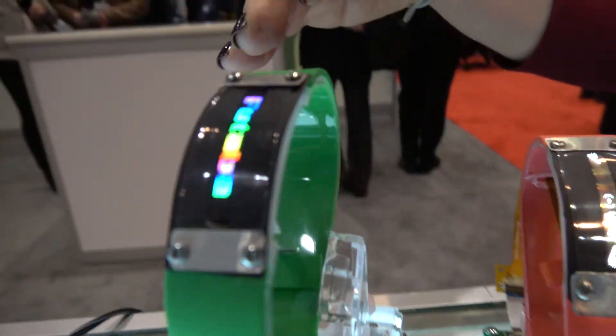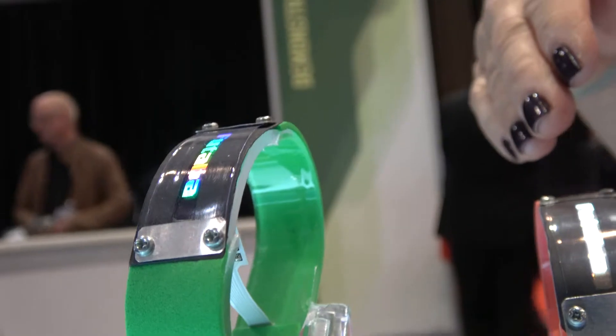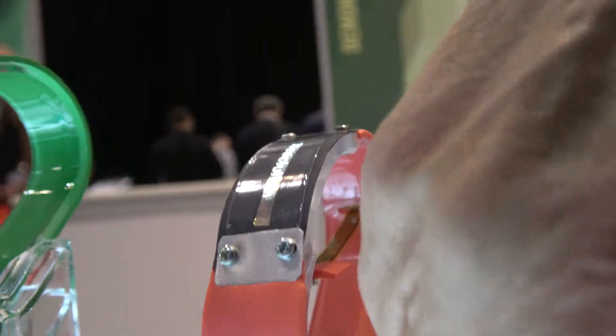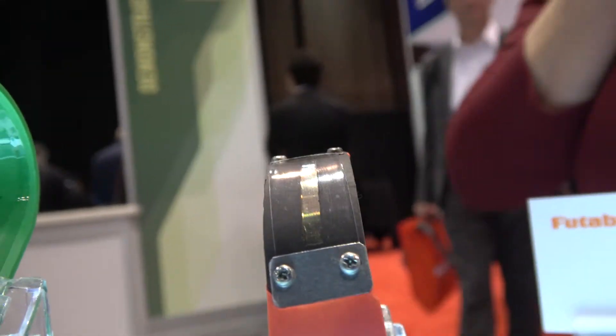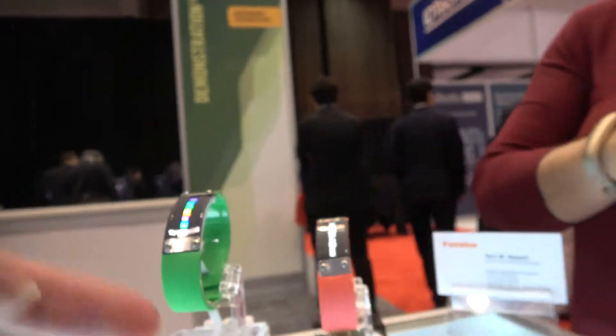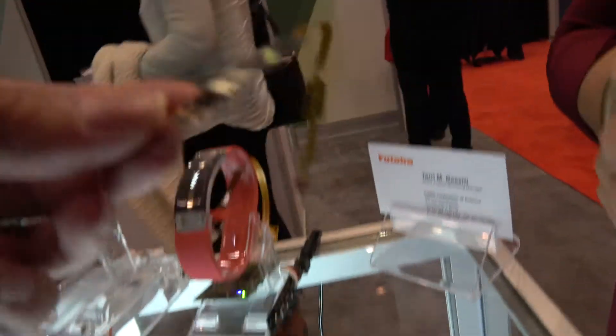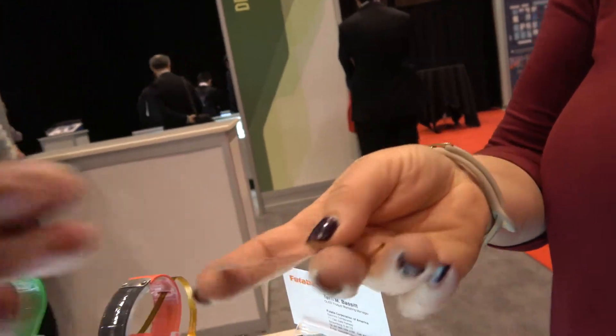Right here we're showing a color display and this is a monochrome display. So we're able to do monochrome and full color. This is a very thin display — very thin. Various sizes are commercially available as standard.